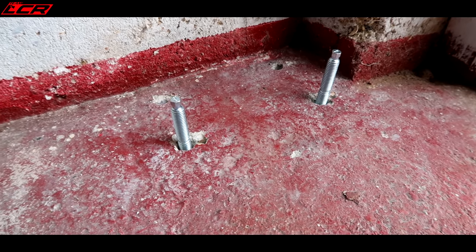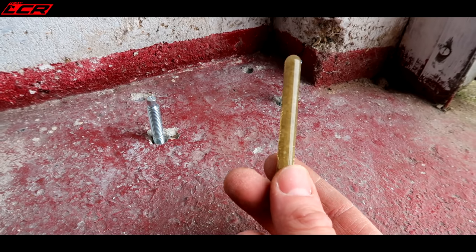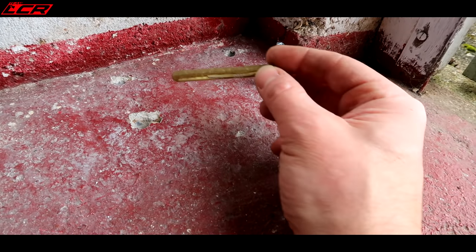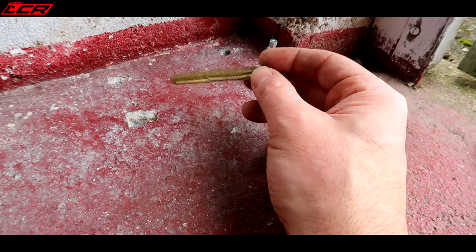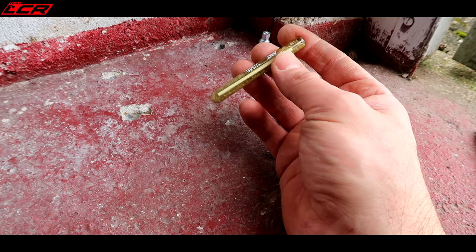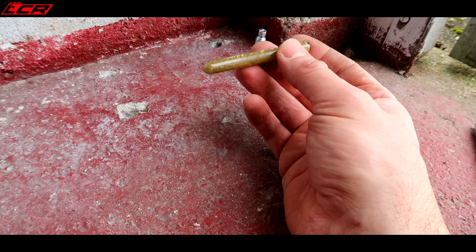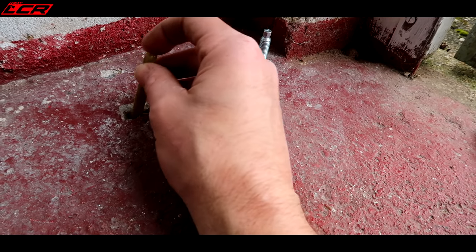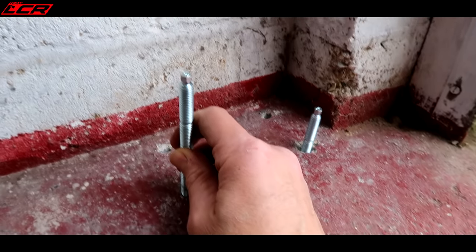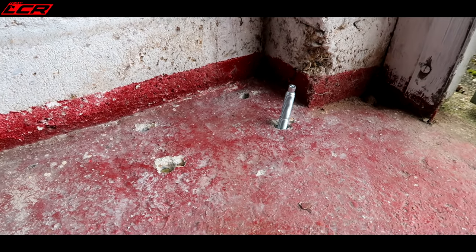Okay, this is where it gets a bit more interesting. I'm hoping the hard work is done. These are the resin capsules. Basically what you do is put a resin capsule in the hole, push the bolt down onto it, smash the glass, and then wind the bolt into the hole. That mixes the resin into the thread of the bolts, and this is actually stronger than the surrounding concrete. Drop it in, whack it with a hammer to break it, push it in, and let's have a go. Where's my hammer?